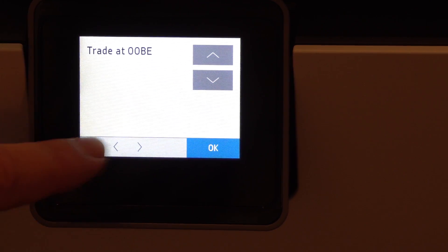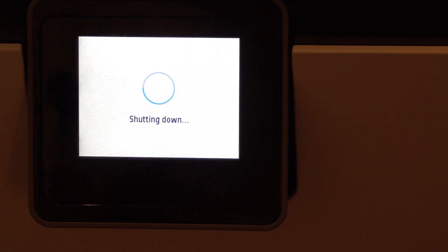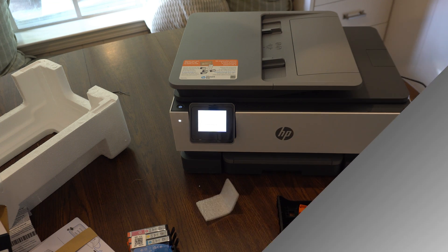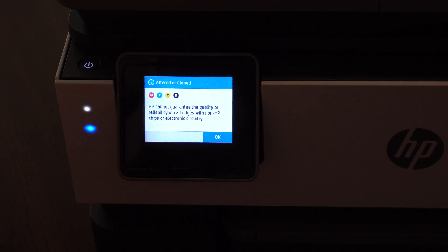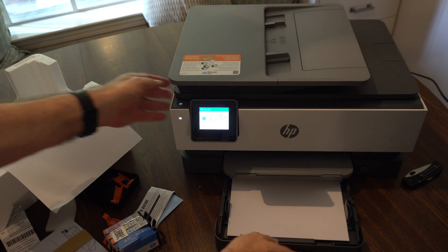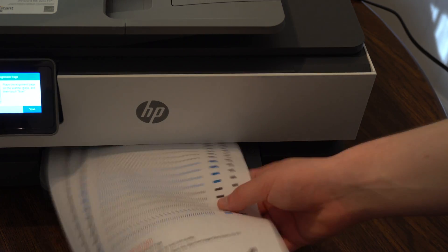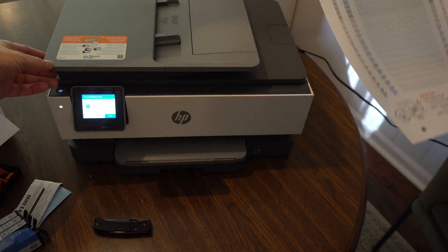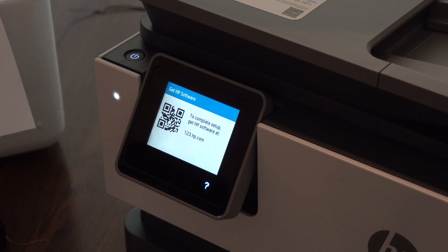We're almost booted back up here. Checking the printer. HP cannot guarantee the quality or reliability with non-HP chips. Load plain paper — printing the alignment page. We're going to scan that now. So we're past the first hurdle, which is not using those setup cartridges.